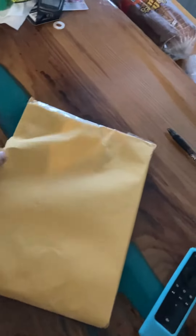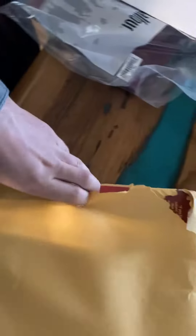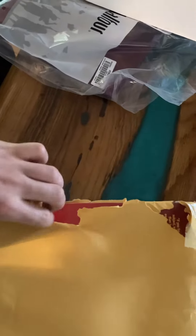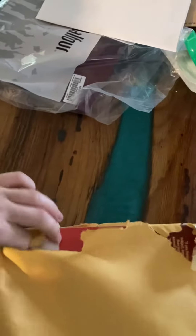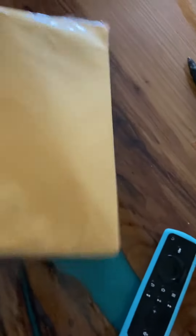I've been waiting on this book for a real long time and they finally released it. Used to, you'd have to get it on eBay and they wanted like one, two, three hundred bucks for the book just because it wasn't issued anywhere.